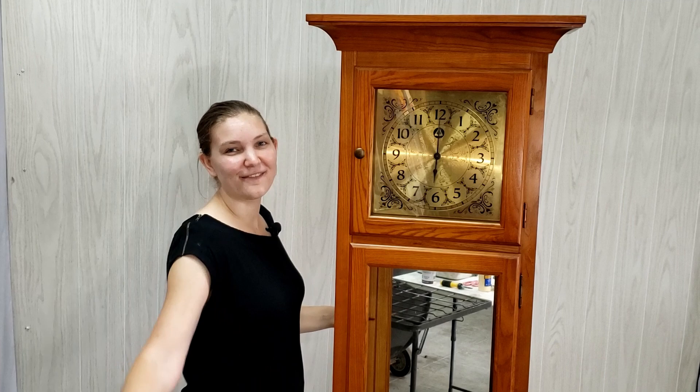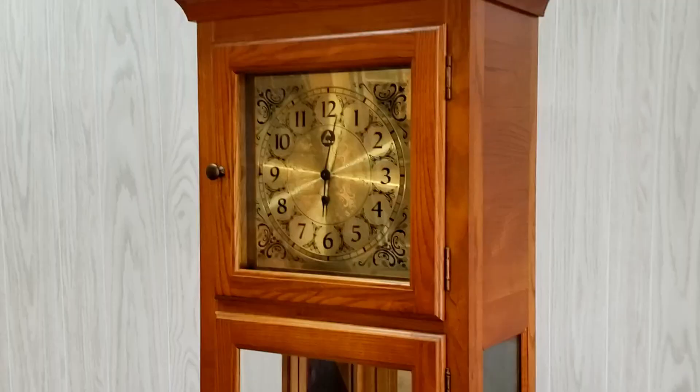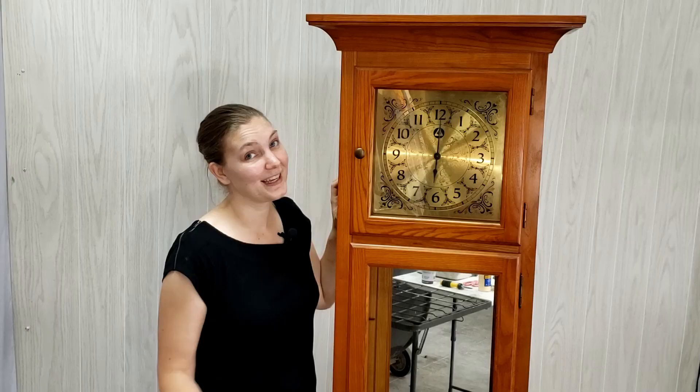Hey friends, fans, and flippers. We're back with another piece. I'm Sarah with Art Furniture Flipping Adventure, and we have a big old clock that's missing some glass. We're going to be adding hardware cloth to it, making it a little bit country chic — time for another flip. Let's go.